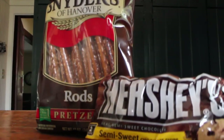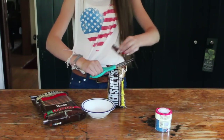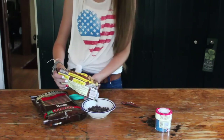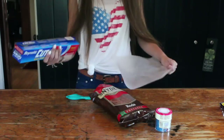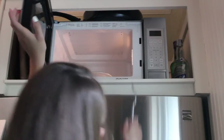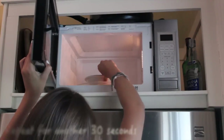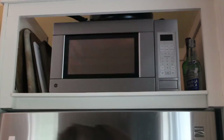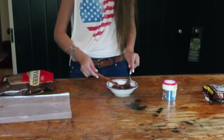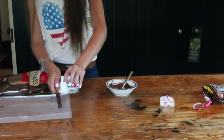Alright, for this next snack, all you're going to need are pretzel rods, Hershey semi-sweet chocolate chips, and any sprinkles that you would like. I personally went for the dry sprinkles. I'm just going to put my chips in a bowl and microwave them for 30 seconds, take it out and stir it up a little bit, and then put it in for another 30 seconds, just to make it completely melted. Now I'm just going to take my rod and dip it in the chocolate — pretty simple. I use my fork to sort of spread the chocolate around to make it a bit easier. Then I'm just going to take my sprinkles and sprinkle them on.